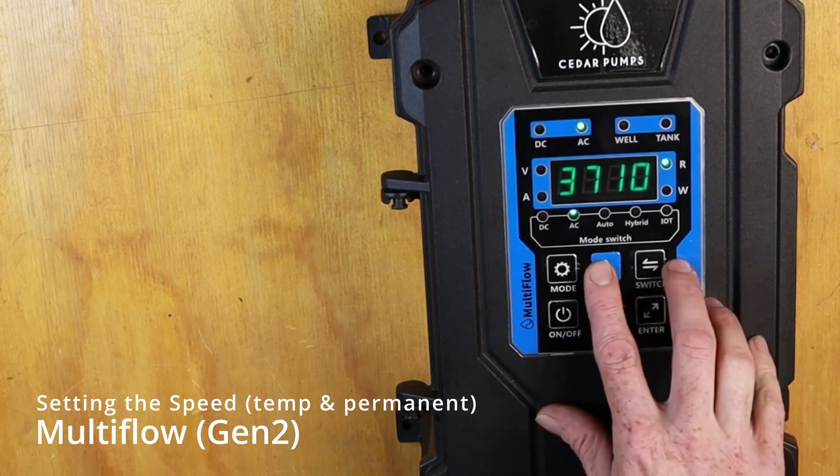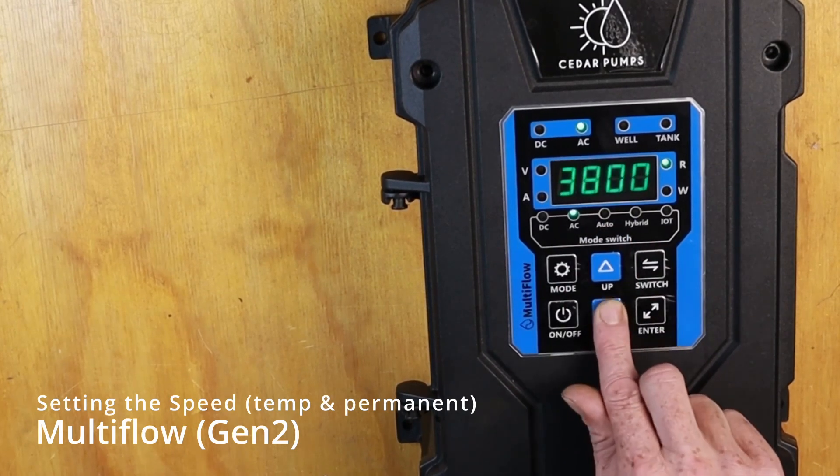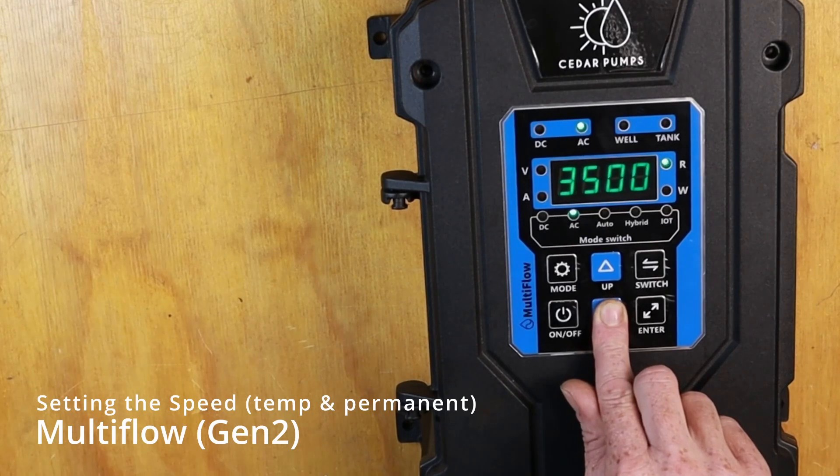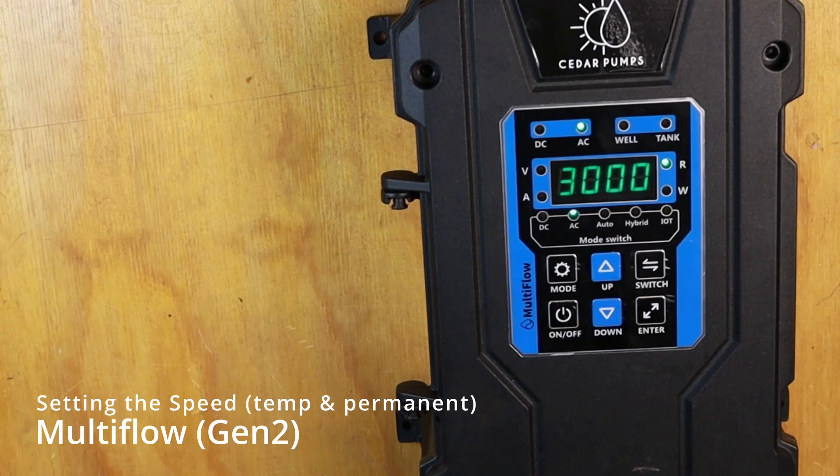Firstly, we can just use the up and down buttons. We can see it's already set to our max. We can bring it down to 3000 and press ENTER. That will bring your speed down to 3000 and the controller will try to keep it there.